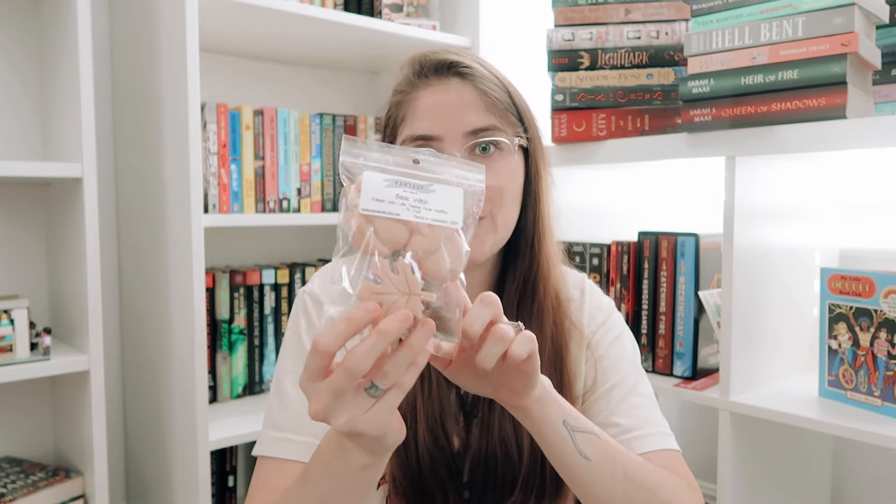Last but certainly not least we have Basic Witch — I thought this was funny, a play on words. I did it as the three-piece autumn shape because everyone loves autumn, and these are three scent notes that are very basic fall but work so well together: pumpkin spice latte, pumpkin pecan waffles, and pie crust. This is so good — I'll take it any day of the week. It's a basic fall scent but you need to have it. So that is everything coming today at 3 p.m. Central Time. I'm so excited but also sad that Halloween is over for our shop. Christmas is coming, but I hope you're as excited for this release as I am. Let me know what you plan on picking up today and I'll see you guys in my next video. Bye!